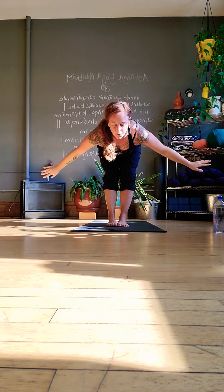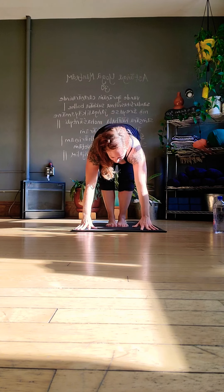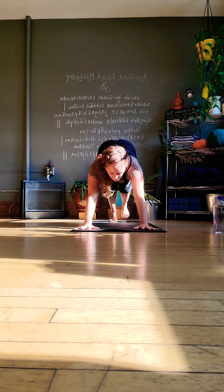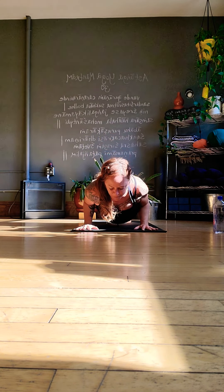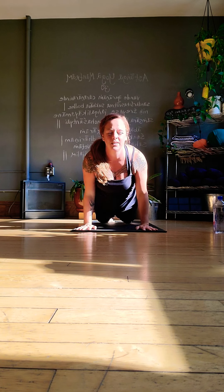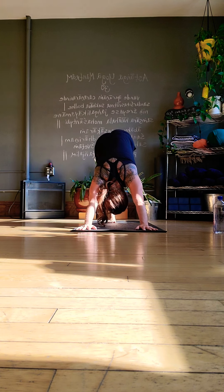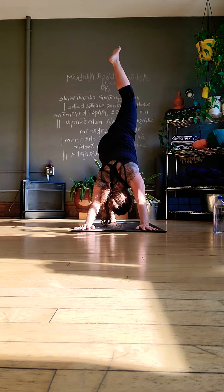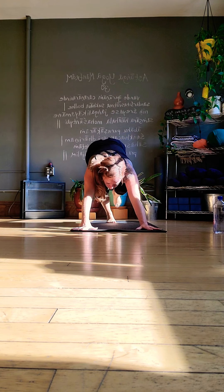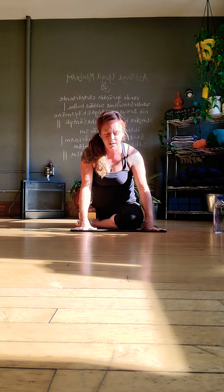Down you go, hold, half lift, step walk or hop — once more. Halfway down and pull through to Up Dog or Cobra. Chaturanga, Urdhva Mukha, back to Adho Mukha — Down Dog. Right leg lifts high, exhale, swing your right knee forward and bring it into Half Pigeon. Now back into some of that sweet softness — slowing back down.